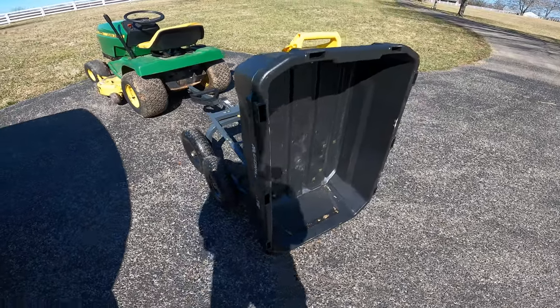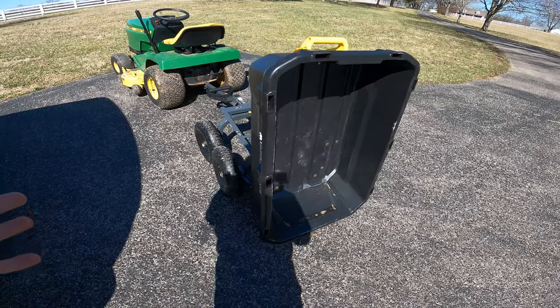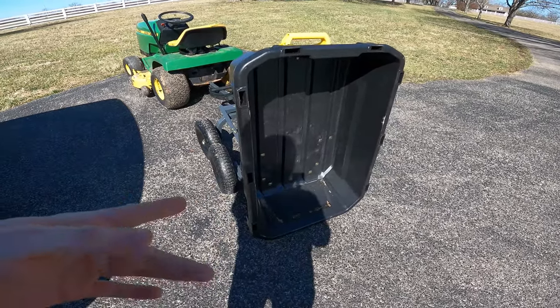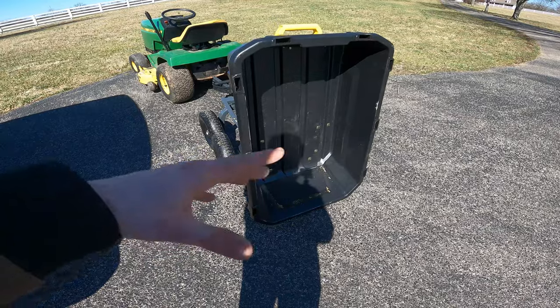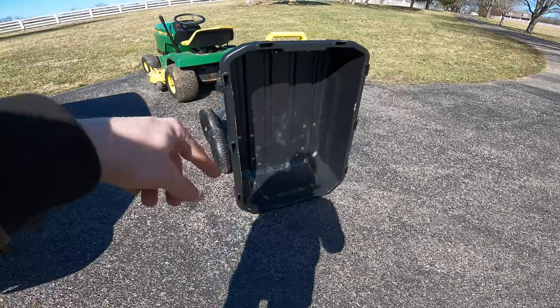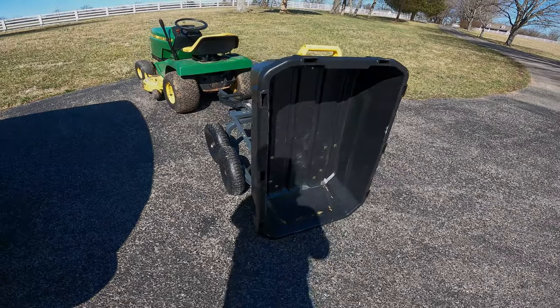That's pretty much it for this one, guys. If you want to purchase this cart or similar ones, I'll put links to Lowe's in the description below — those will not be affiliate links. If I can find this cart or similar carts on Amazon or similar sites where we have affiliate services, I'll also link those below if you want to help us out. Overall, hope you guys enjoyed today's video. If you did, leave a like and a comment down below and we'll see you in the next one.